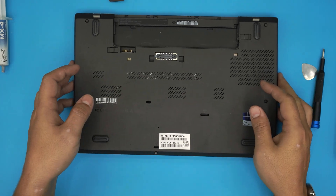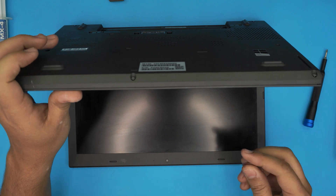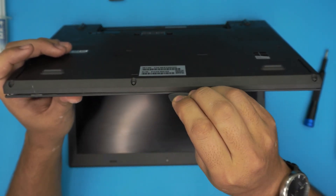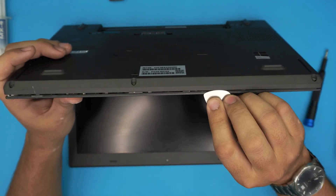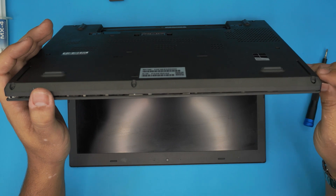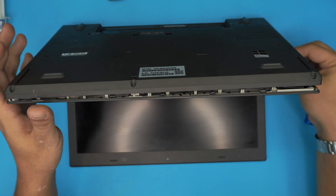Now that we've removed all the screws, we're going to open up the laptop at a 45-degree angle. Stick the guitar pick between the top and the bottom cover and just wiggle it around — only insert about two or three millimeters, not the whole thing inside. Do the same thing on the sides, going all the way to the back by the power jack.